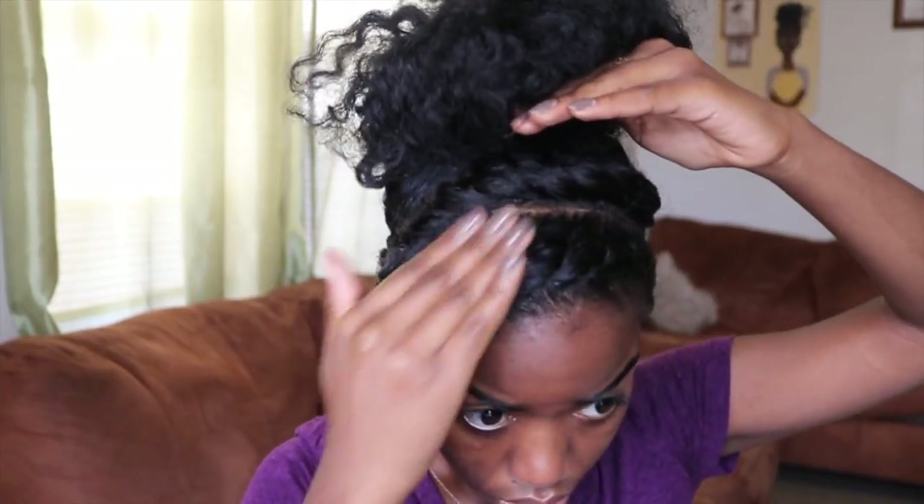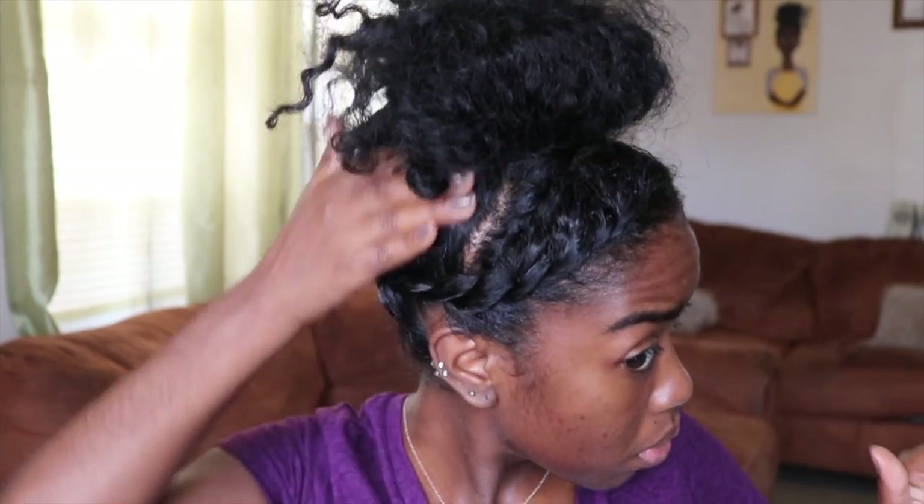Grabbing some more Eco Styler gel, I apply that to smooth down any flyaways. Then I go ahead with my trusty satin scarf and slap that on to lay down these hairs and let it set.